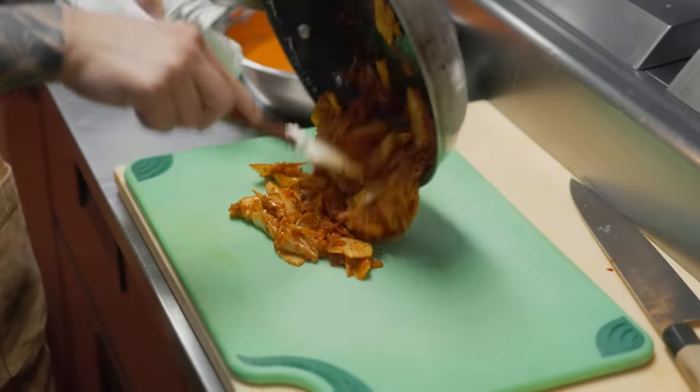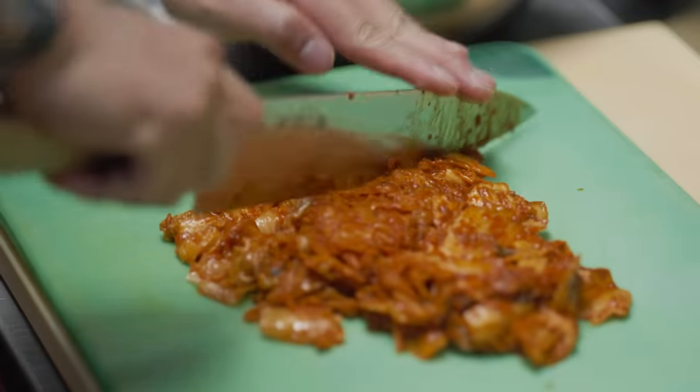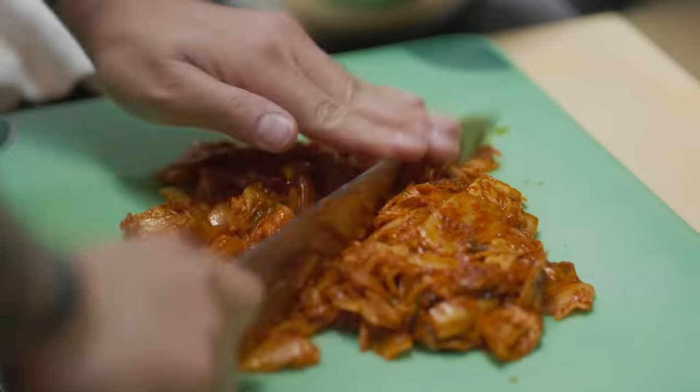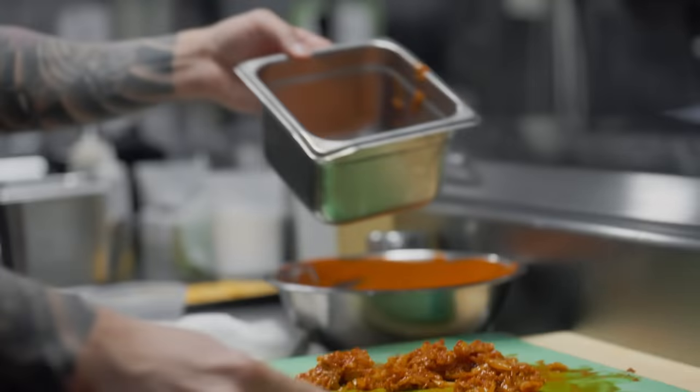I don't have to add a lot to the burger because I don't want it to overpower the burger. All you need is a little bit to balance out the burger — balance out the rich beef, balance out the cheese. It's in the bin, ready for service.